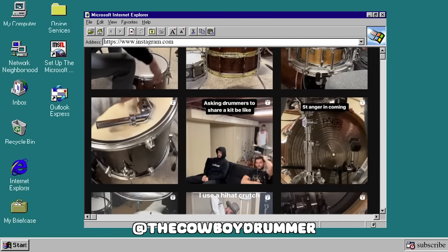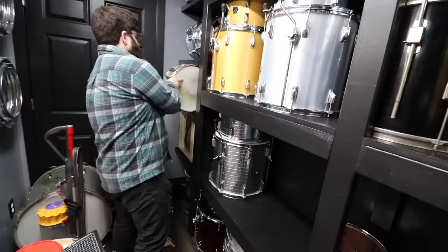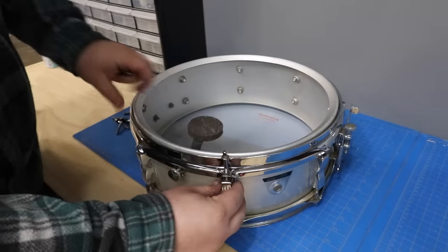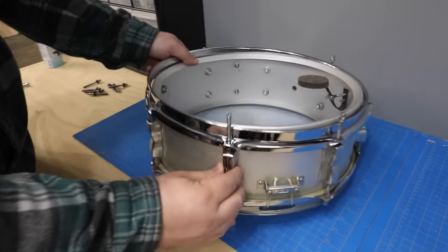Whenever the cowboy drummer posts anything, you all tag me like your life depends on it — the inception snare, the cymbal heads, the head cymbals, the floor clock, and the list goes on. Attaching a snare drum to the bottom of a floor tom — he even did this to a full drum set. Start by getting rid of this head; we'll need some of the tension rods later. Take our donor snare and get rid of this head. Now I have four tension rods from the snare — I'll start these loosely on every other lug, then fill in the rest of the holes with the floor tom tension rods facing the wrong way.